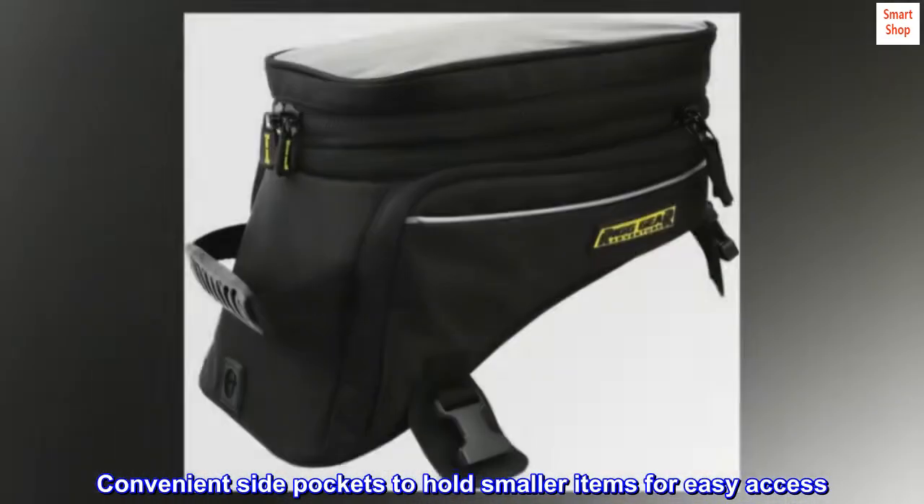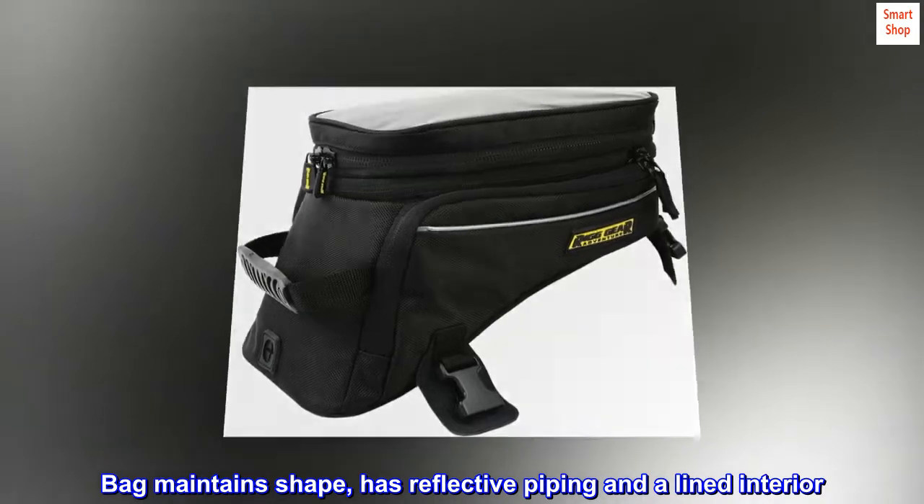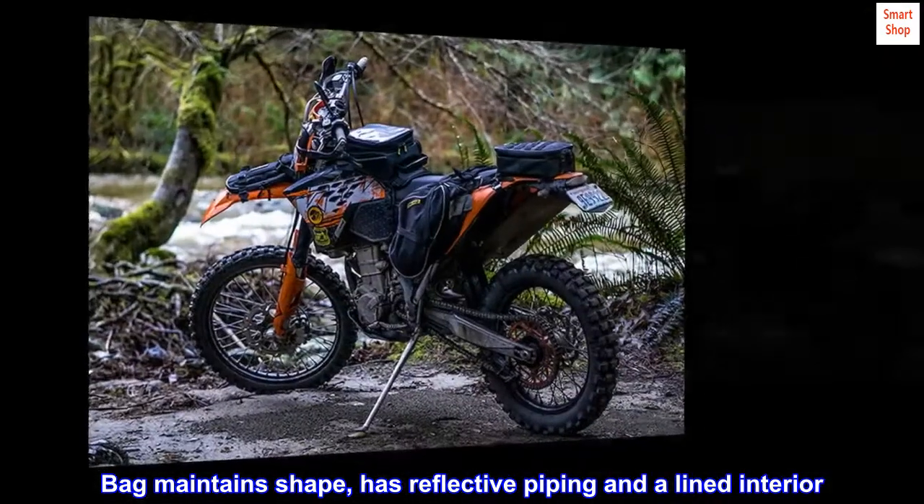Convenient side pockets to hold smaller items for easy access. Bag maintains shape, has reflective piping and aligned interior.